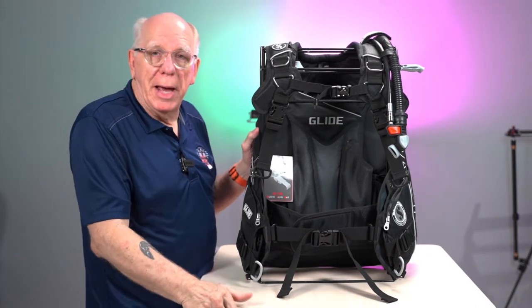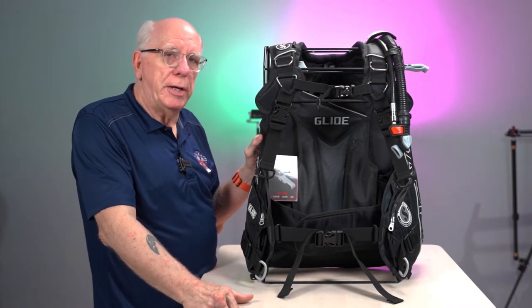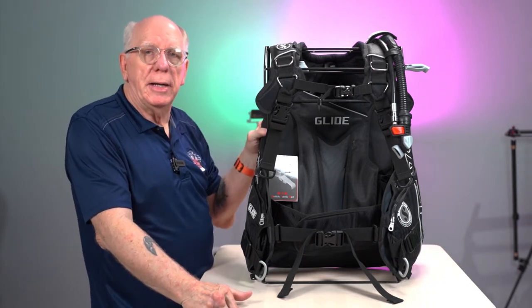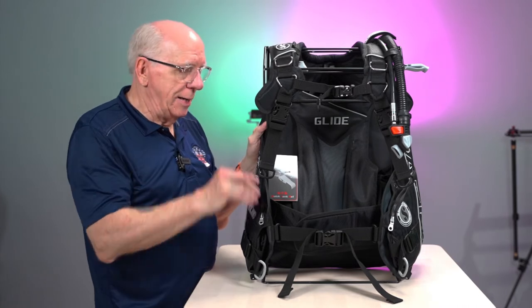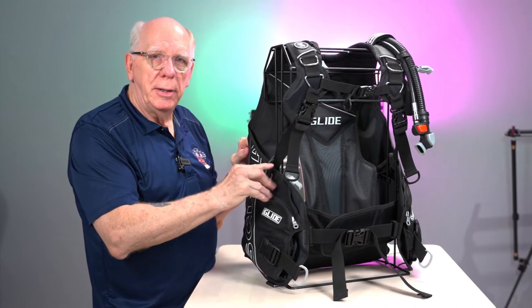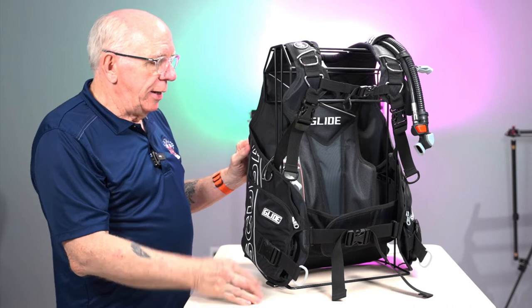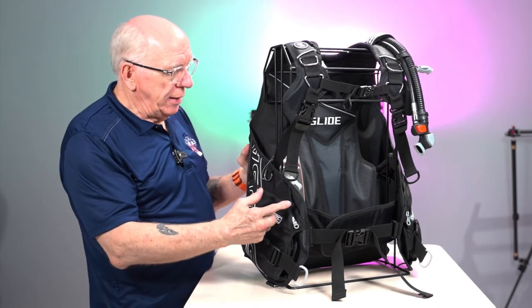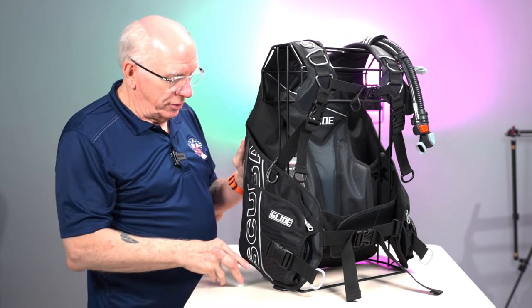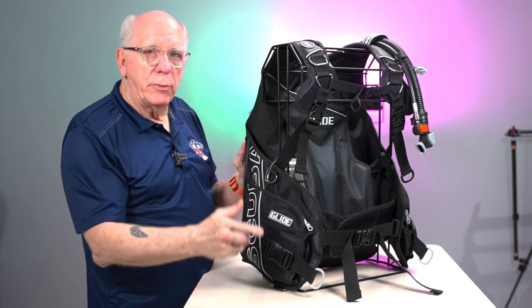This is somewhat like some of the backplate and wings out there — some of the back inflate BCDs — where these particular straps turn, go back, and connect to the backplate and not to the actual material of the BCD bolster. I tend to call it a side bolster. Here on this particular Glide, this is a black one, and you can see it's very well advertised that this is Scuba Pro. We've got a connector D-ring here also.